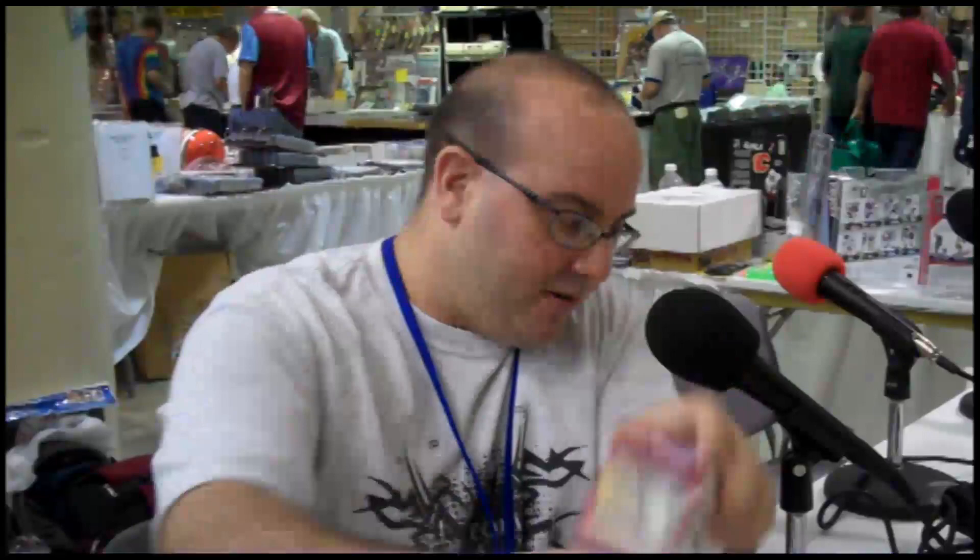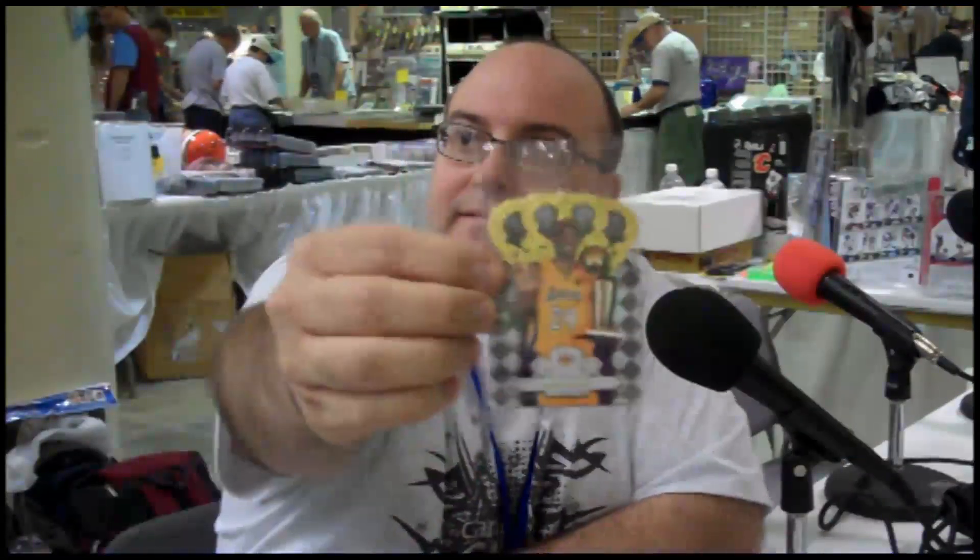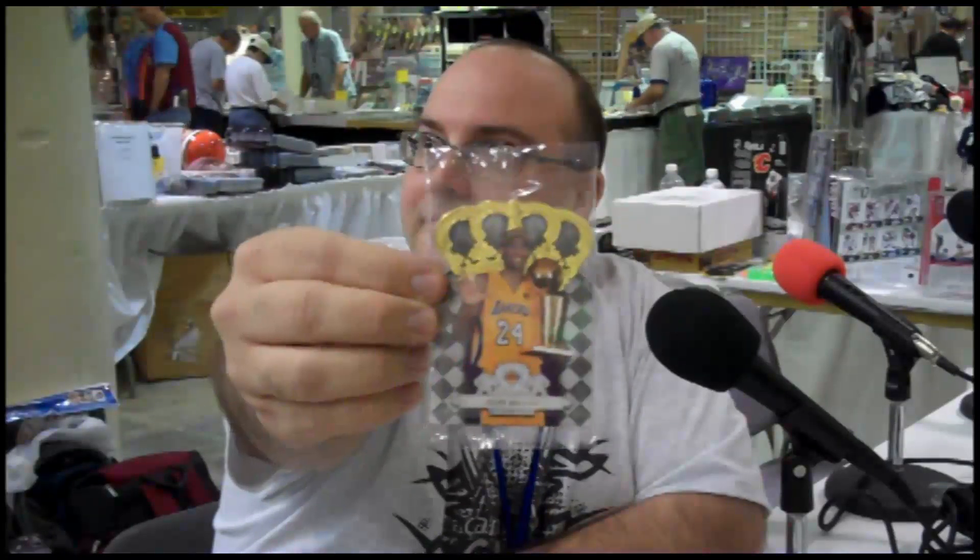We're going to do a live box break here from the National of a brand new community basketball product, Crown Royal. The preview set for being a VIP here at the National was also of the Crown Royal variety. The set includes Kobe Bryant among others — a beautiful looking card featuring his multi-NBA championships.